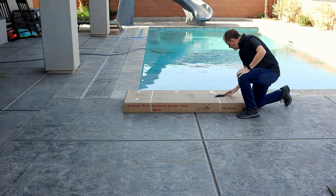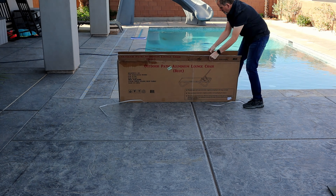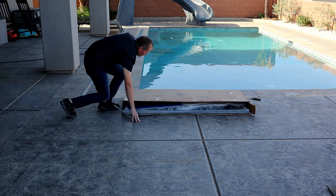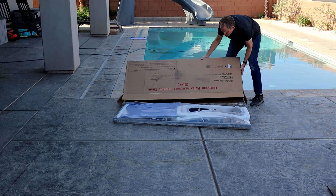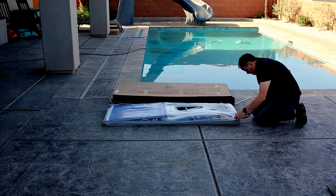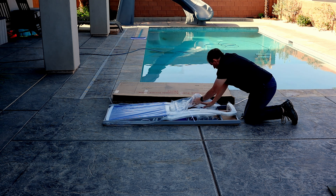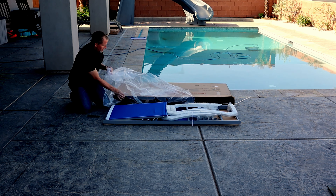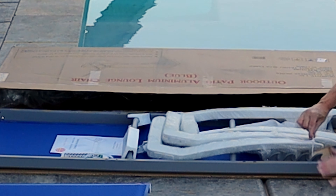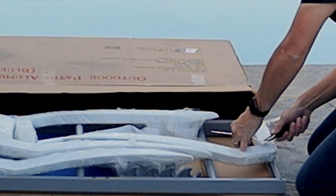Let's unbox this thing. I'm going to cut these straps right here — cut these off. Let's go.